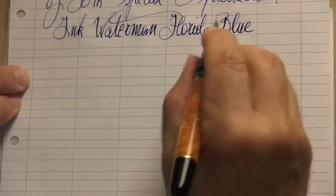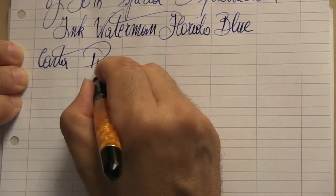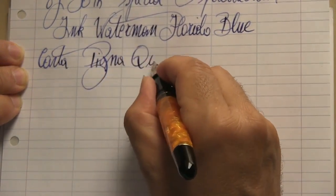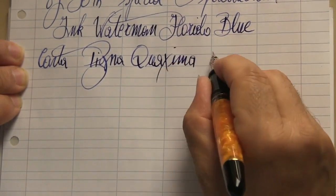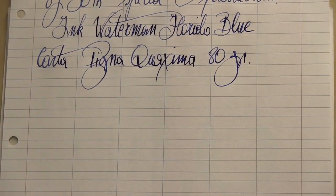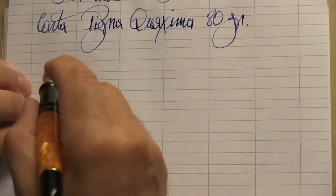In fact, it is a super flexible nib, capable of giving calligraphy satisfactions unknown to other 18 and 14-karat nibs. The Aurora Superflex nib is only available in this version — not 18-karat but only in 14-karat solid gold.